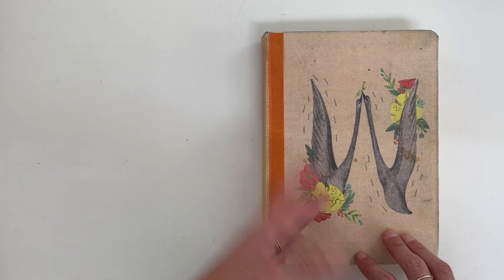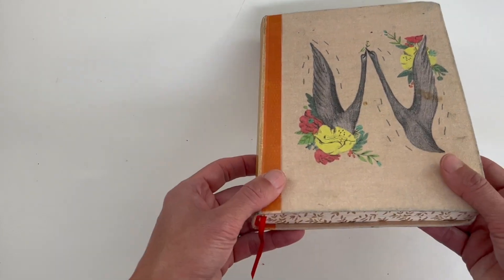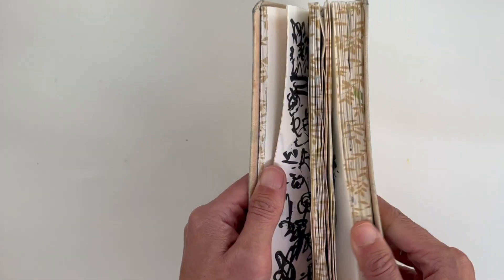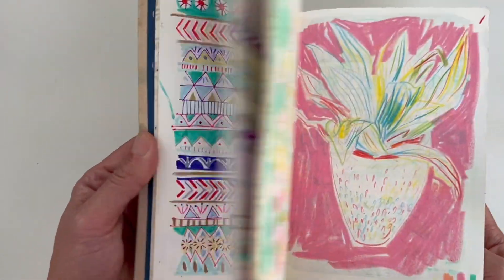Hi, it's Sonia and welcome back to my YouTube art channel. This is going to be a sketchbook tour. This is a journal really, and it's one of my sort of like anything-goes journals. I've never shared it in its entirety.